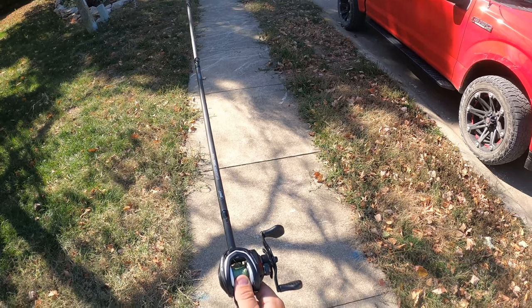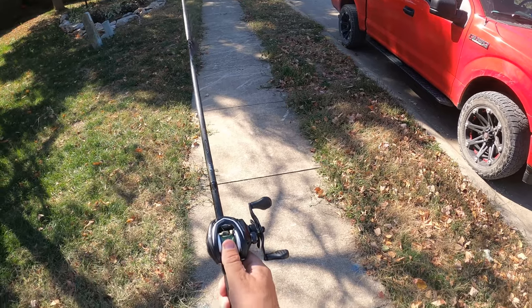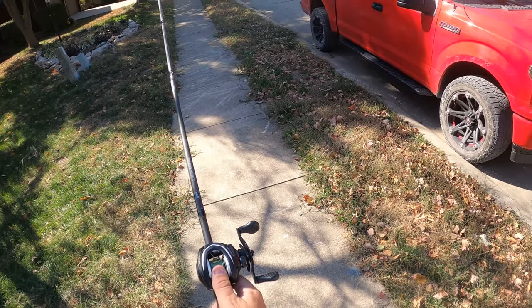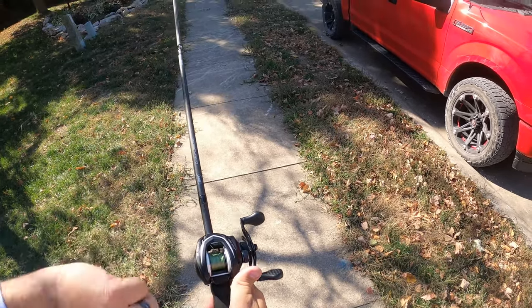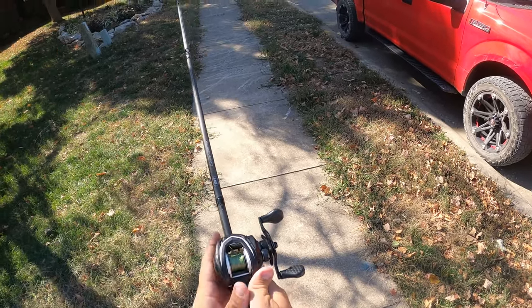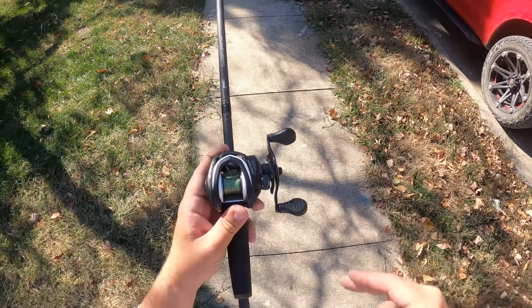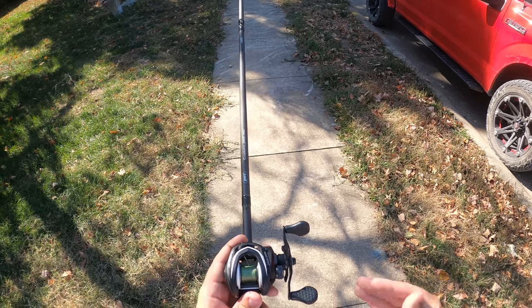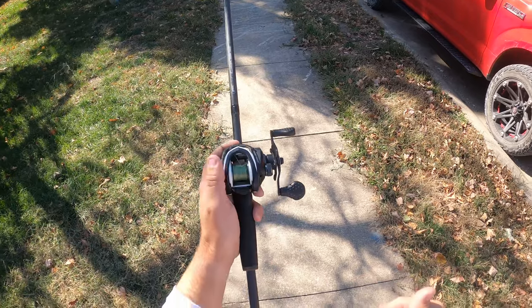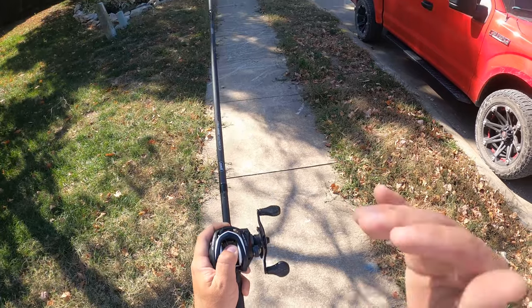As the lure is about to touch the water or land, I like to put my thumb back on the spool to stop it. If you cast a bait caster hard and your thumb is off while the spool is spinning out, once the lure hits the water it stops automatically but the spool keeps going — causing what they call a backlash, or a big nest of line. To prevent that, always touch the spool with your thumb right as the lure hits the water.